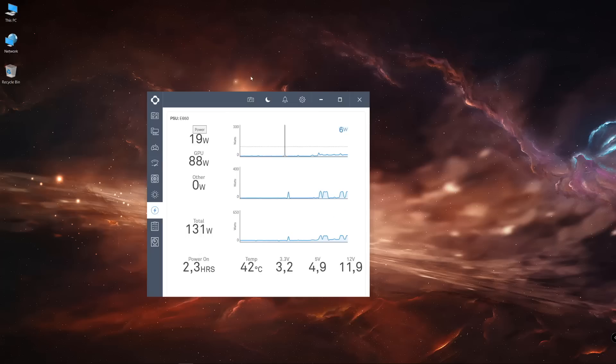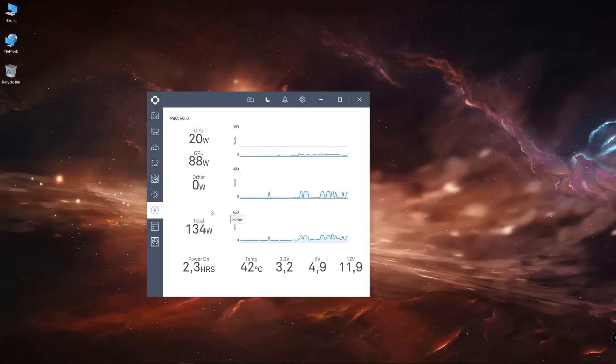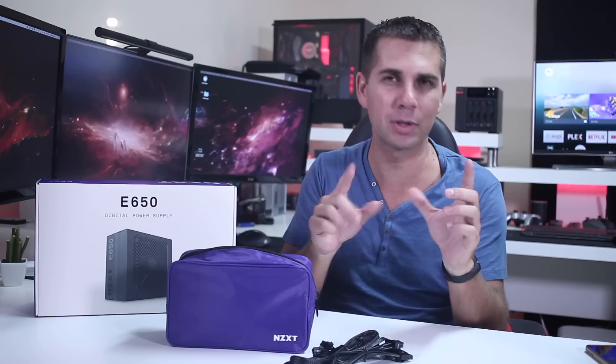Besides being able to control the fans, the LEDs, and LED colors including our CPU cooler, we can also control the PSU. If you take a look at the screen, I've placed an image there so you'll have a better idea. First, it will show us how much power we're using on the CPU, GPU, and every other component.